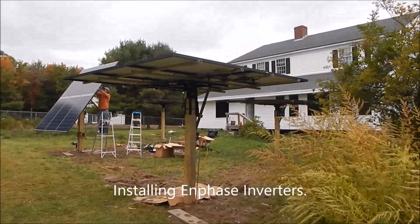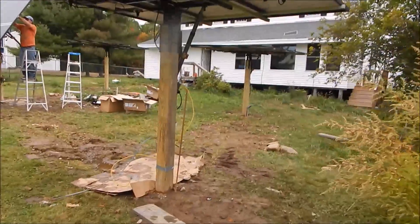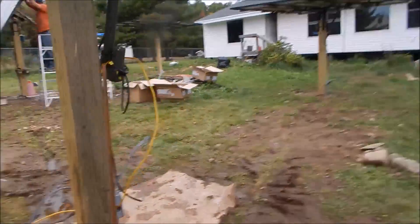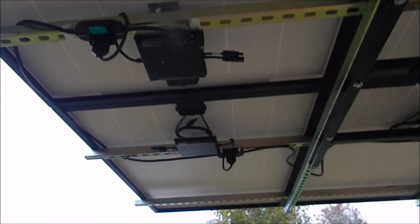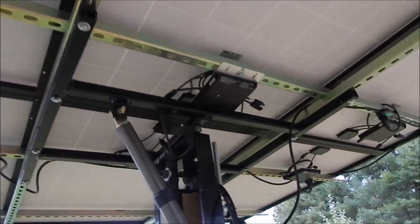Here's a little update on the 4 solar tracker 6,000 watt install. Finished up some more wiring today. And our chief installer, Marky G, ran all the trunk cables to the end phase inverters. Very nice job finishing up on the wiring.